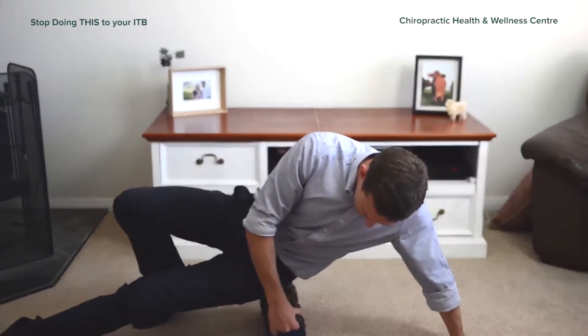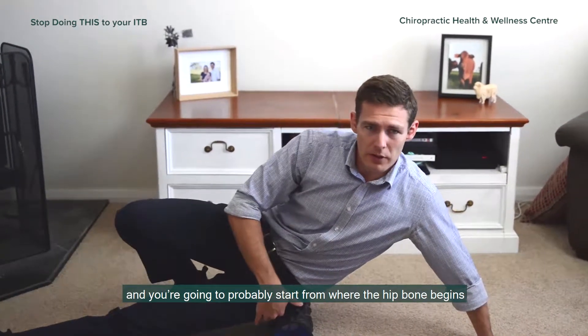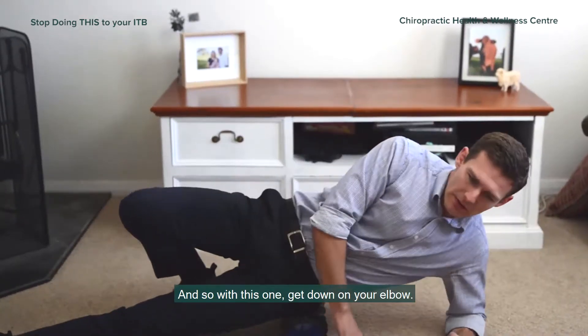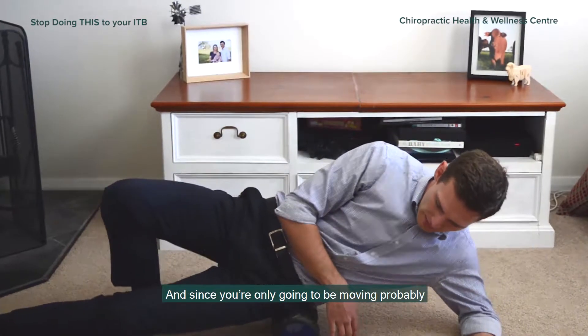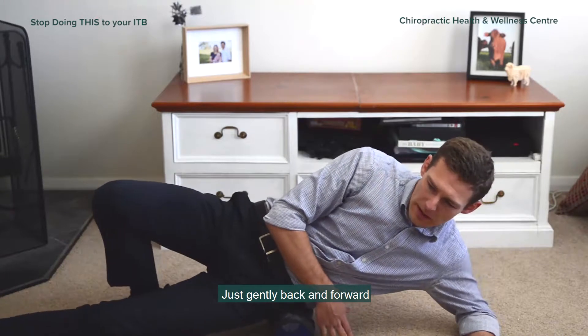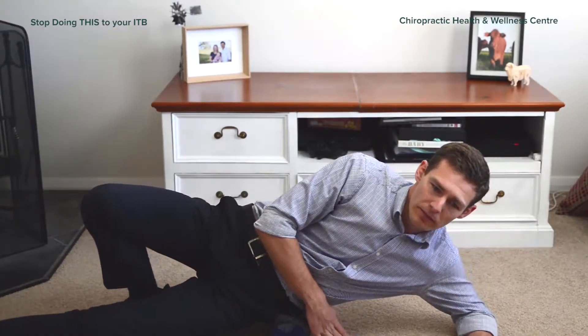To get that area, face it right up high — you're going to start from where the hip bone begins up to where the pelvis is. Get down on an elbow, support yourself with your legs, and you're only going to be moving probably two inches at the most, just gently back and forward, taking some tension off those muscles in through there.